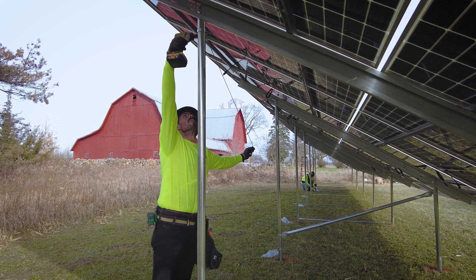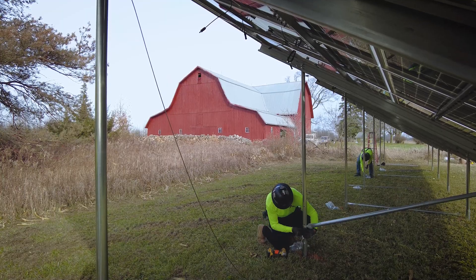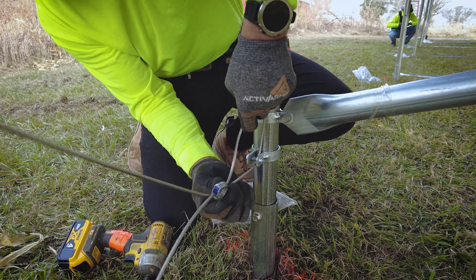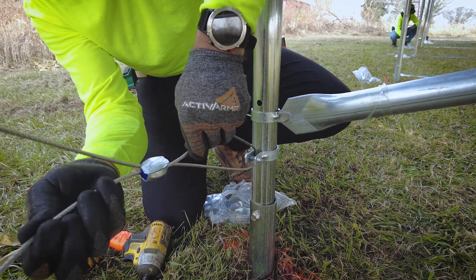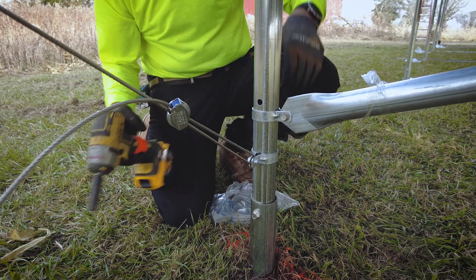Finally, you'll want to install the cable bracing that goes east to west across your array. You'll find the instructions for installing these cable braces in your engineering packet. These cable braces use the same clamp that was used with the angle brace installed earlier.